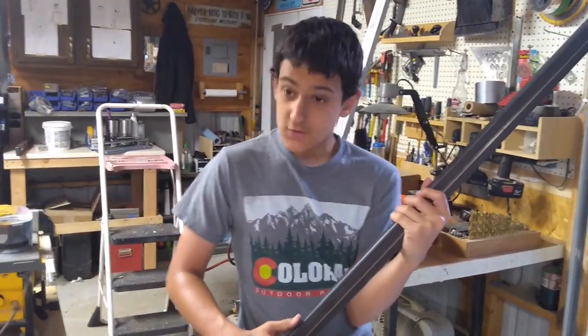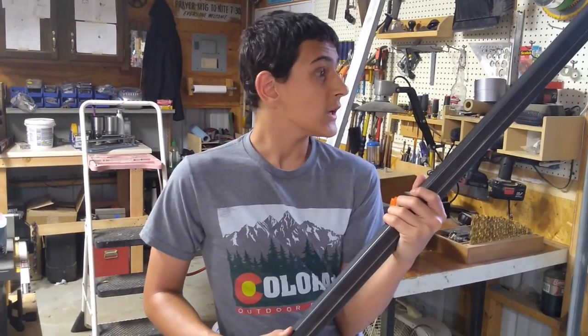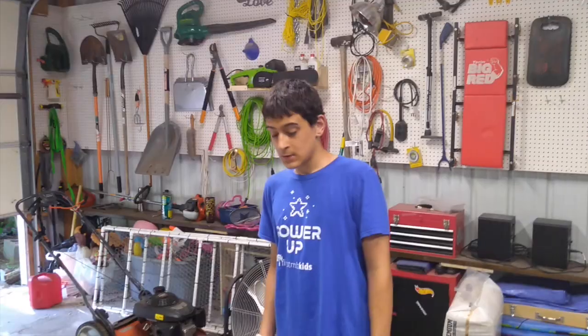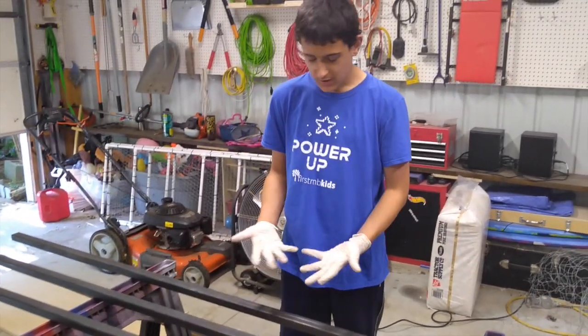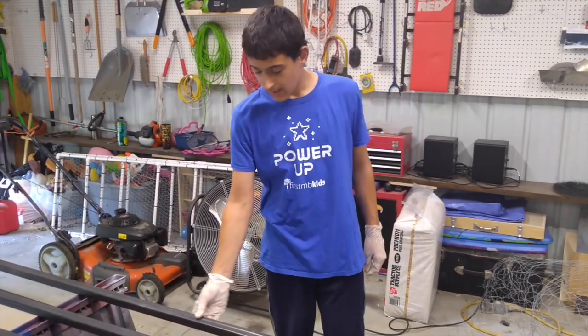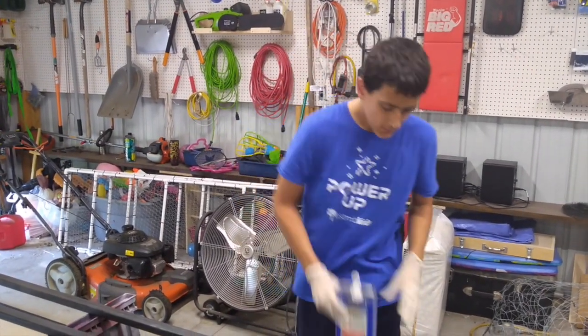Unfortunately, working with this steel tubing comes with a cost — greasy hands. This rectangular tubing came straight out of the steel yard and it's still greasy. We thought we could remedy that by just cleaning it off in a couple minutes with some acetone. It should work, and it's just overall a lot easier to handle.